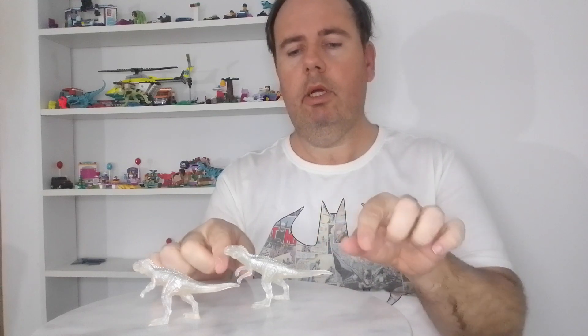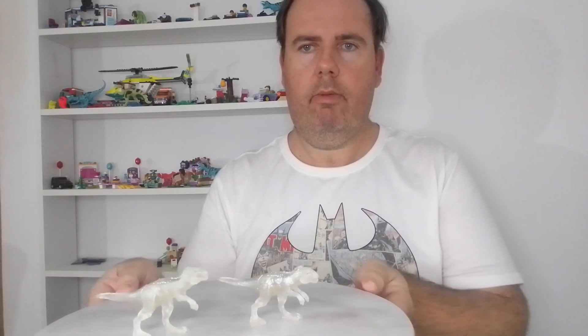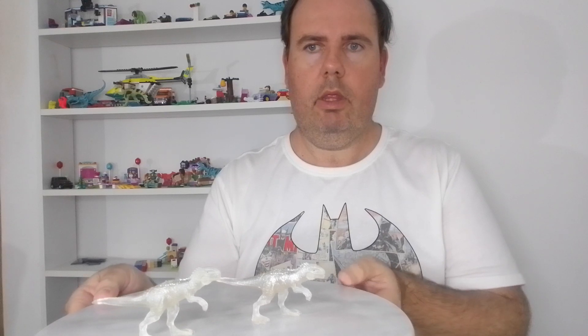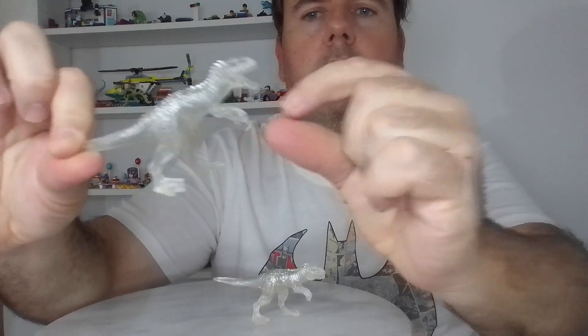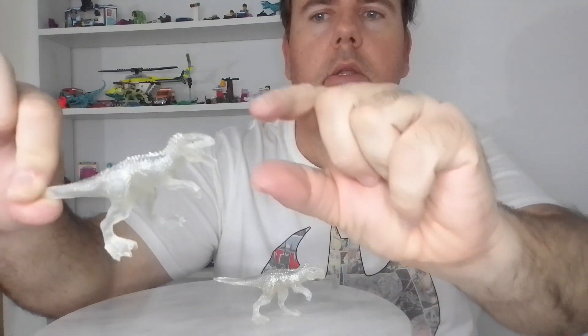The dinosaur I'm doing is the Indominus Rex. As you can see, I have two of the Indominus Rex. The mouth can open and close. This is what the Indominus Rex looks like, and you can open and close them.